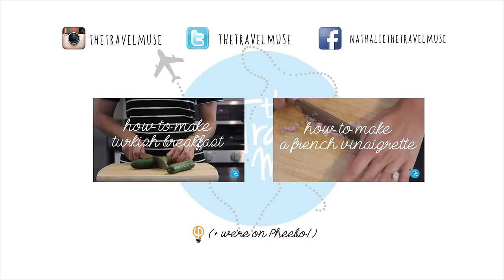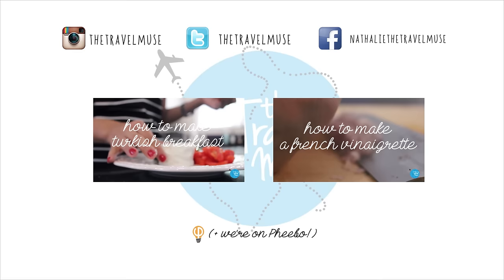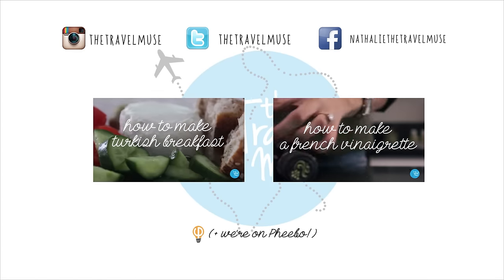Keep sending me your suggestions, guys — I love getting them. Give me a country or even a specific dish that you want to learn, and I'll make it and tag you. See you next week.